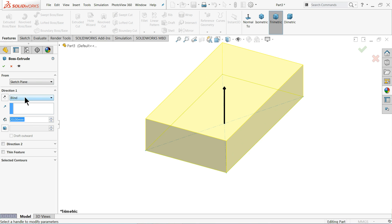Now exit, go to Feature and select Extruded Boss/Base. Set the thickness to 20 millimeters. Keep the end condition as Blind — Blind means it will go in one direction only.